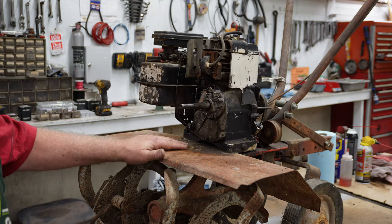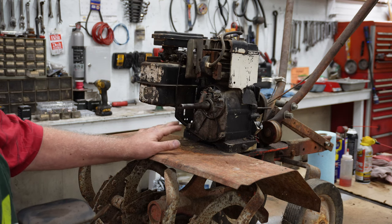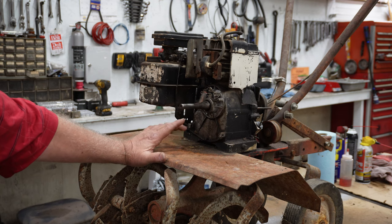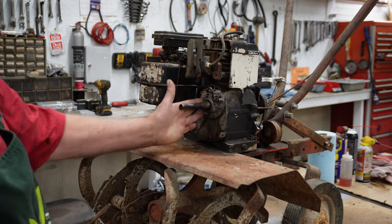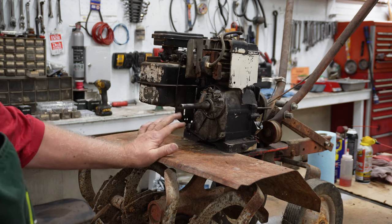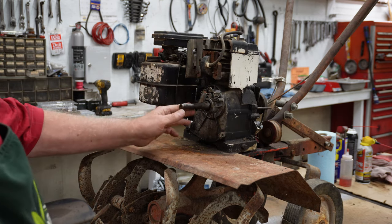This is a Quick rototiller. Quick was bought out in 1966 by the Toro company and there's quite a history behind this early company, and we're going to dig right into it.